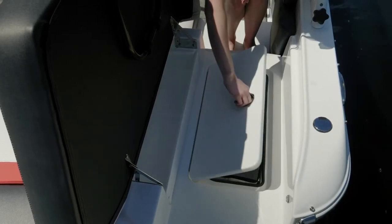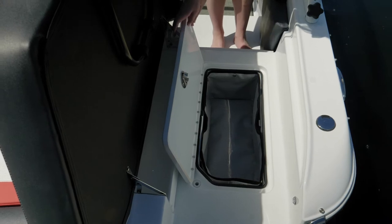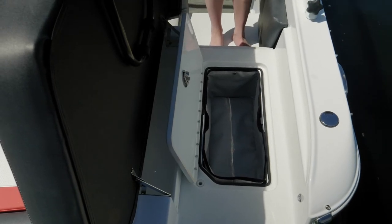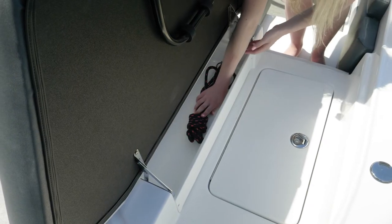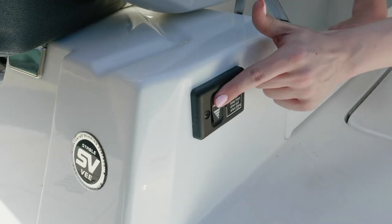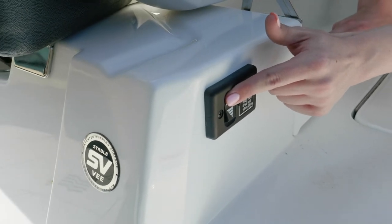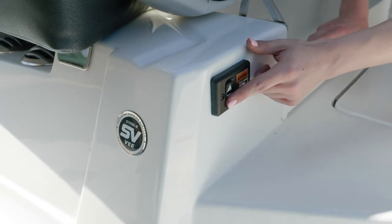In the starboard walkthrough as you enter the boat, below your feet you have another dual level storage — a great place to kick off your flip flops as you come aboard. You also have line storage. Additionally, the transom trim switch is now standard, allowing you to adjust the trim of the boat from the rear as opposed to having to climb all the way in and control it on the throttle.